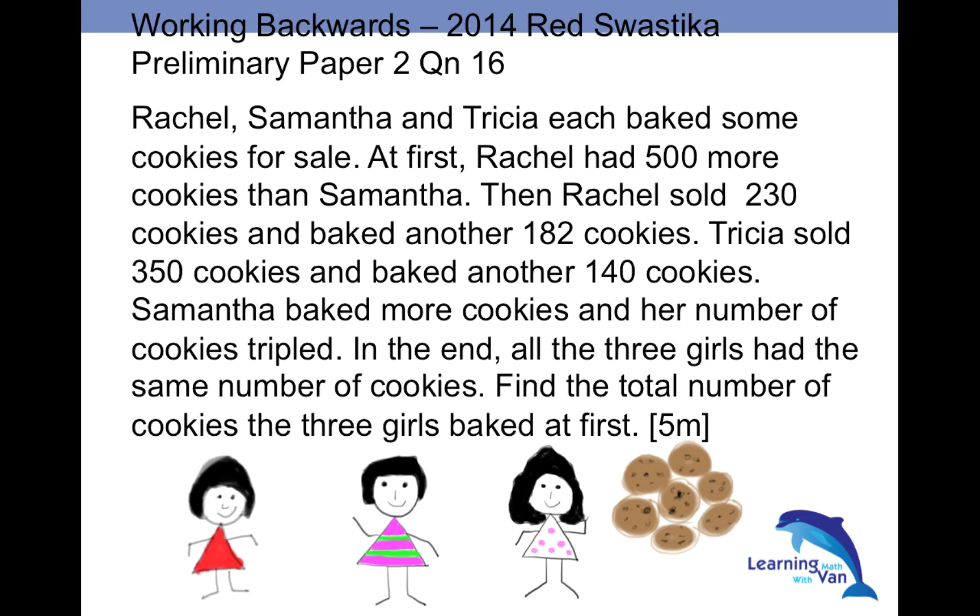Hello and welcome. My name is Van. Welcome to today's tutorial on working backwards. I just set out the strategy. This is adapted from the 2014 Red Swatikara preliminary paper, question 60.